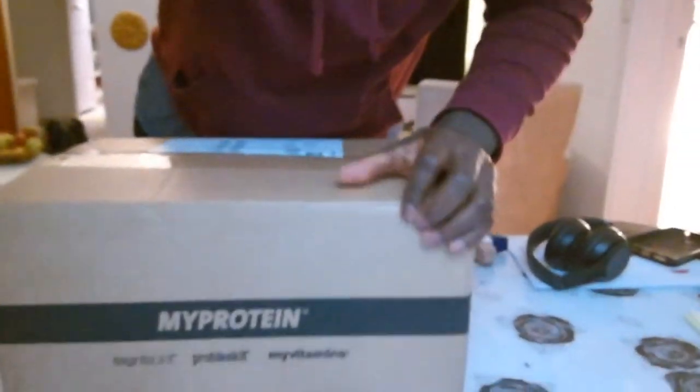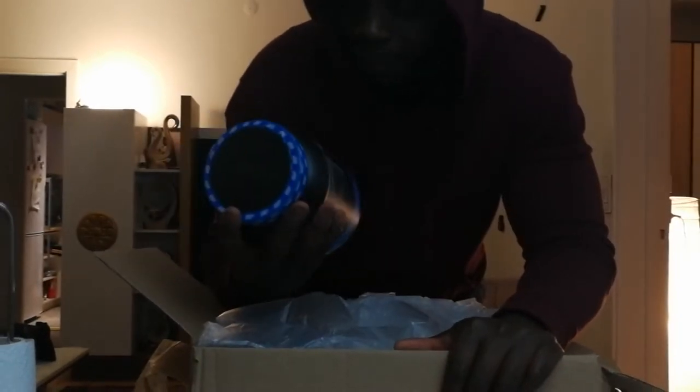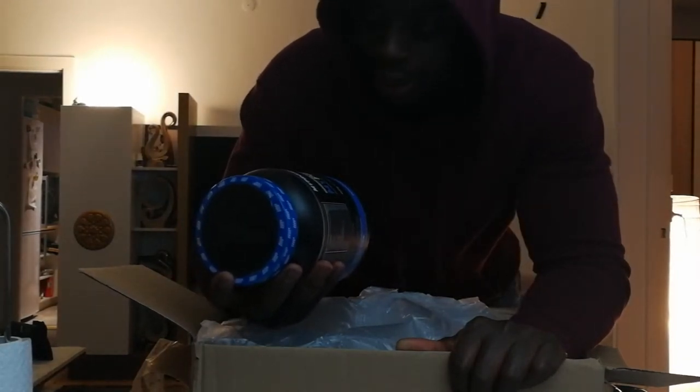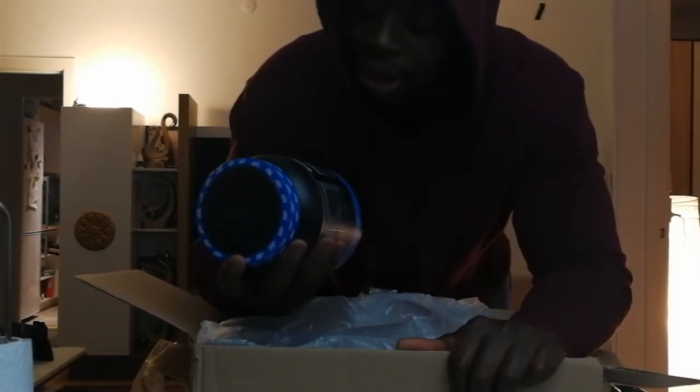Let me show you — bam, that's the package right there. My Protein. So I bought some protein shake and a pre-workout. This is essentially the first time I'll be trying pre-workout properly — I tried one at the gym for 15 kroner a couple of days ago, it was cheap and didn't do anything, maybe because I'm bigger. But yeah, I'm going to try this one — it's mango passion fruit.